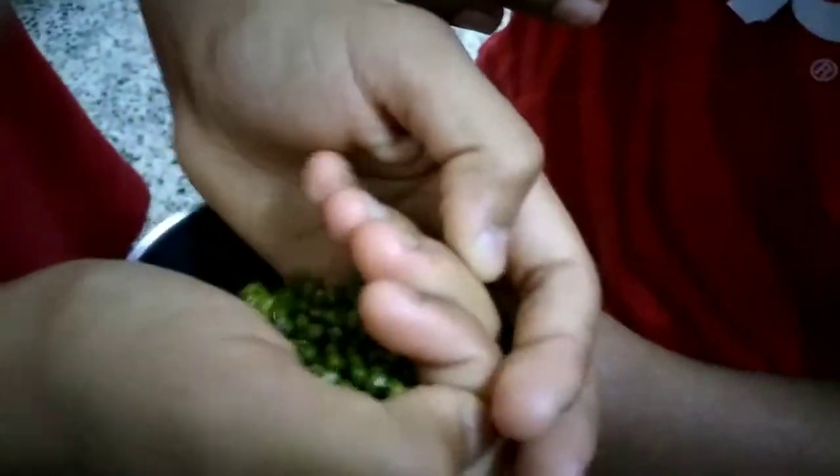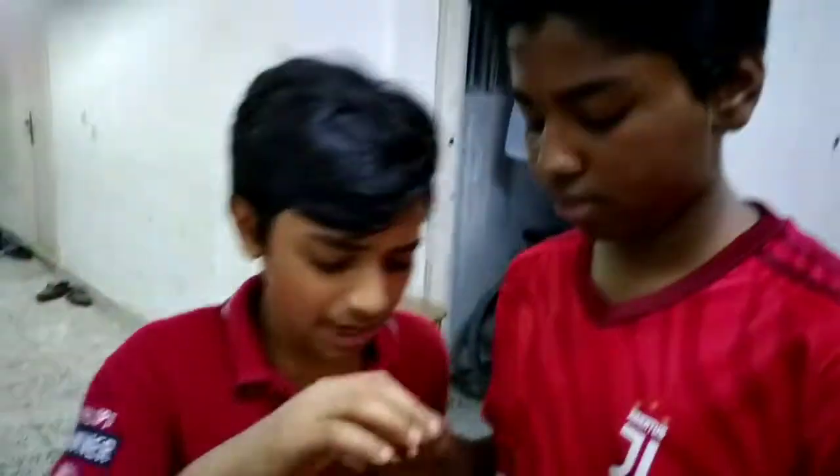Yes guys, we have to peel this. We have to try this. It doesn't take a lot of waste. It's the same way.